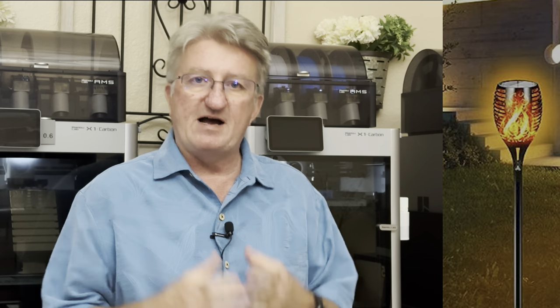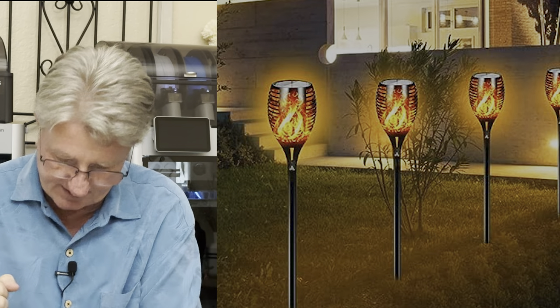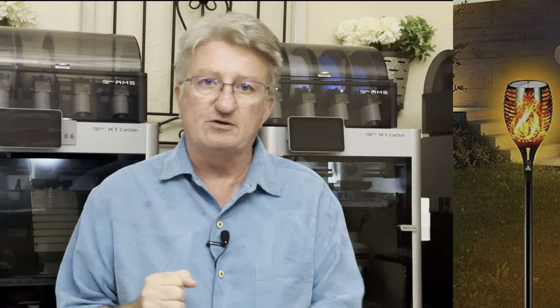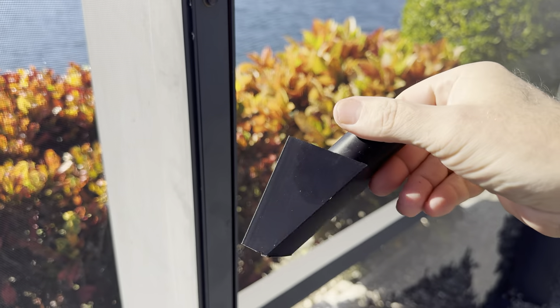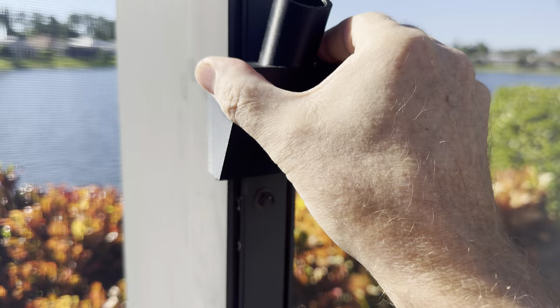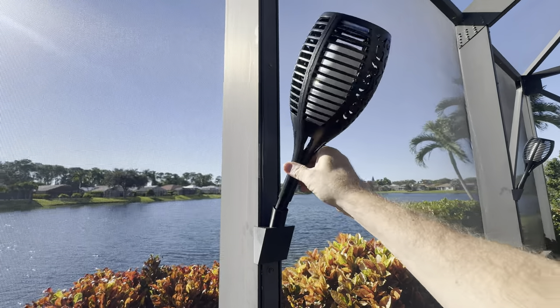Having a romantic setup in a pool cage is great. I wanted these torches — I found them on Amazon — but I couldn't put them in the ground because it's concrete, and I didn't want to place them outside the pool cage either. So I made these holders. The tricky part was making them so you can take them off anytime but they don't fall off, especially here in Florida with the high heat. I used a special material called ASA and it works amazingly.